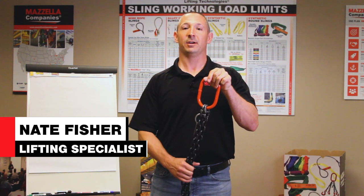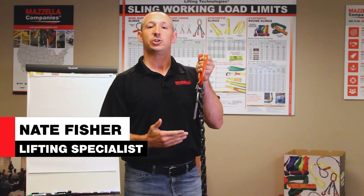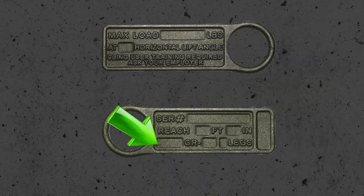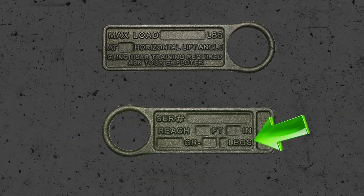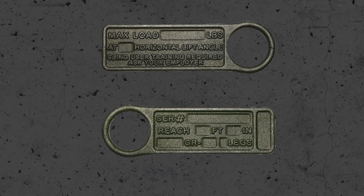I have a chain sling in my hand here. To talk about the basic components, any overhead lifting chain sling needs to have a tag. On that tag you will have a serial number, the grade of the chain, the length of the chain, the working load limit at the specified angle, and the number of legs. If you're missing any of these pieces of information, remove this sling from service.